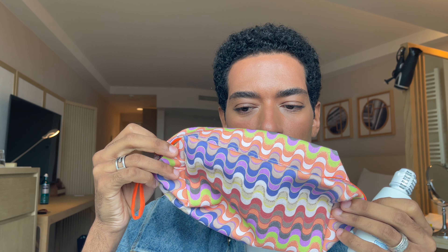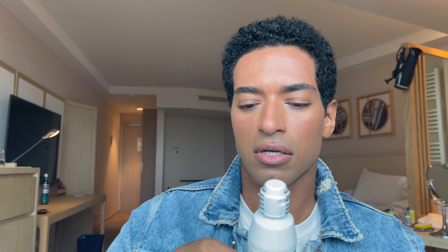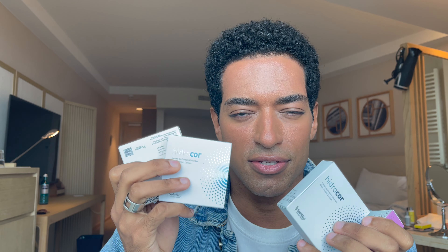The pouch is like a fabric, canvas kind of pouch — it's very nice and colorful. They also sent a contact lens solution in the package, and I have four pairs of lenses to try on.